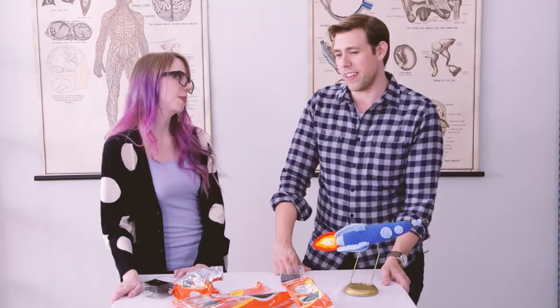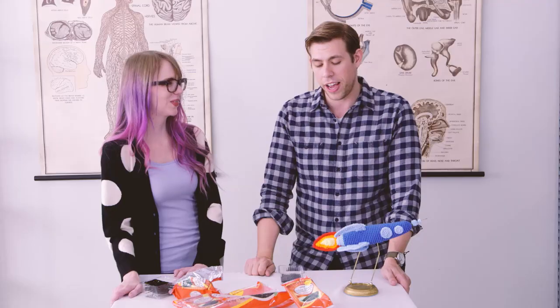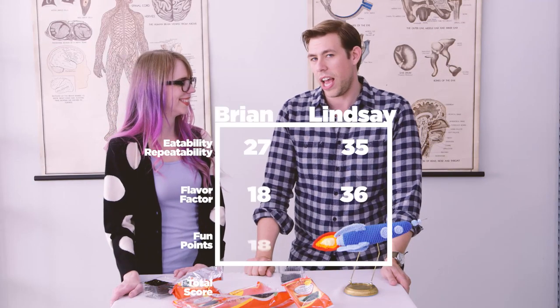Whoa, that's up there. And finally, fun points. I had a great time with these — 18 out of 20. There was that point where I aspirated some into my lungs. Are there gonna be repercussions from that later? I don't know, but at the same time, super fun — 19 out of 20.